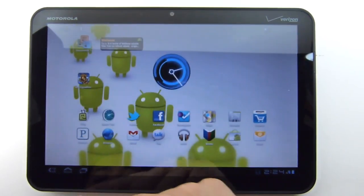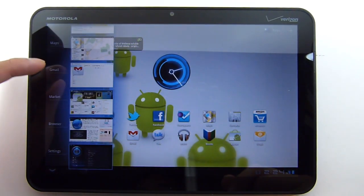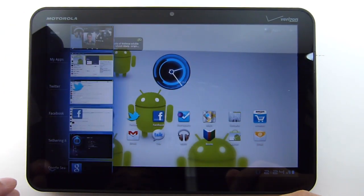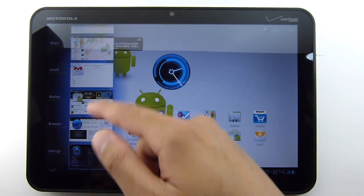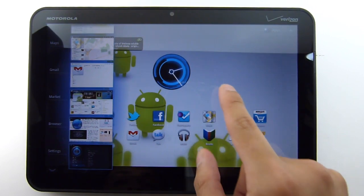The other thing is that with the multitasking menu, you're able to scroll through all the listings. It no longer just shows you the five most recent applications you launched. The Quick Launcher allows you to scroll through every single application that you've run.